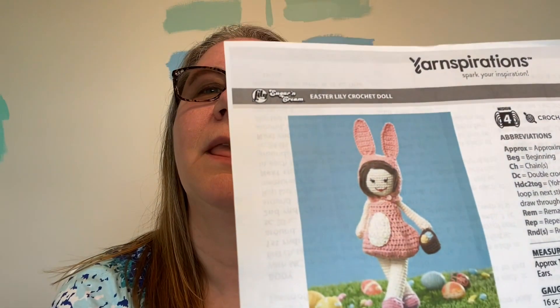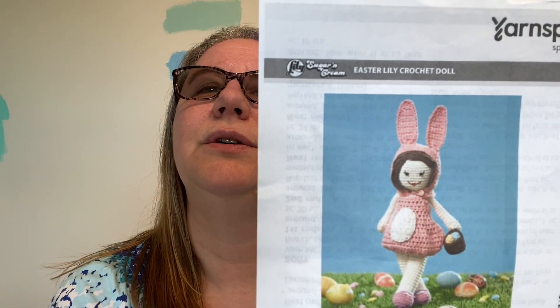I wanted to show you an FO that I had done. I had been dying to try this pattern — it's called the Easter Lily Crochet Doll. I made it my first project over on Patreon, though I don't know that anybody was working on it with me. I just did it myself because I was really wanting to do it, and I'm really excited — I think she turned out really cute.